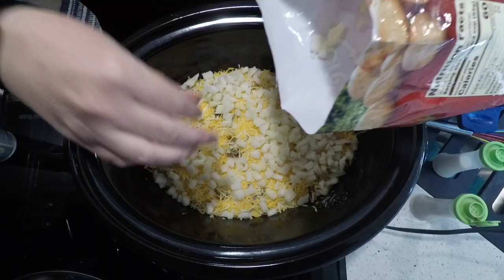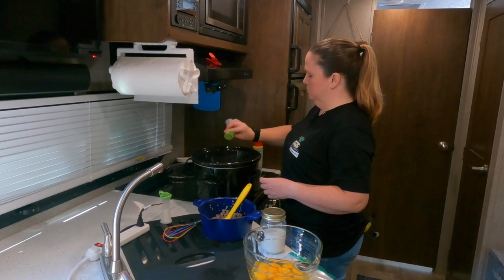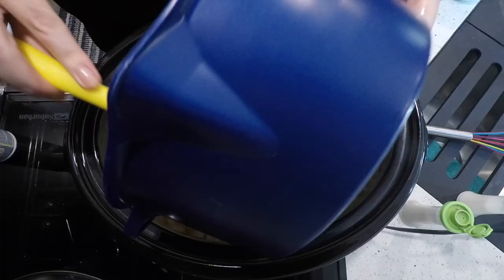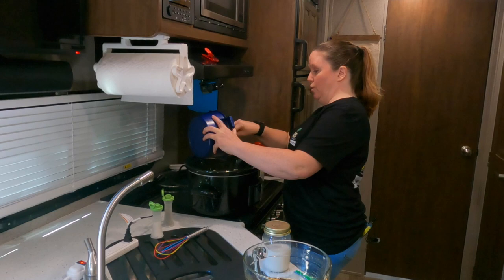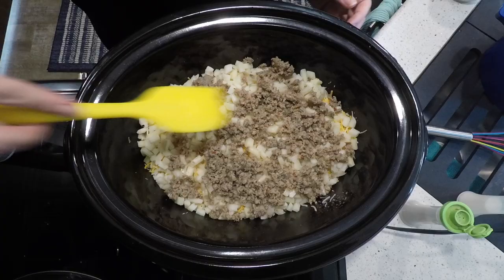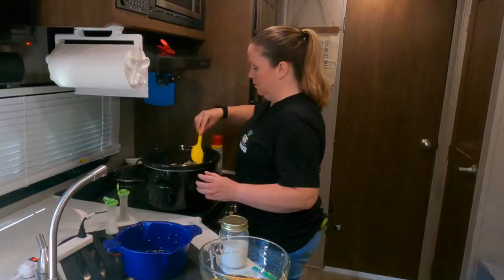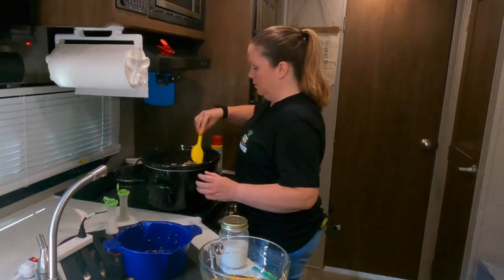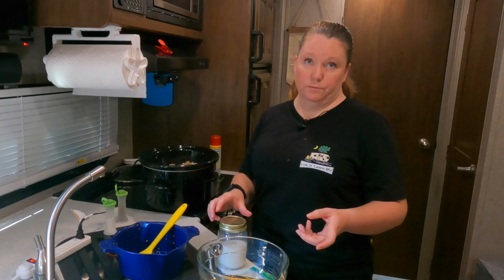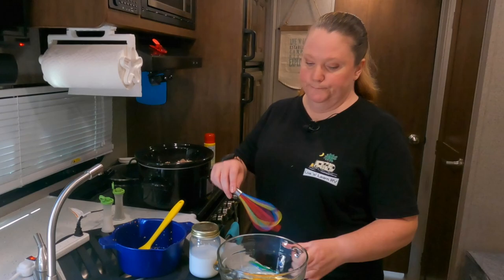Now I'm going to put my last layer of potatoes on, then the last layer of meat. If you're trying to watch your carbs, you can use chopped cauliflower in place of potatoes. You could also use turkey bacon or turkey sausage instead of pork, low-fat cheese, egg substitute, and almond milk in place of regular milk.